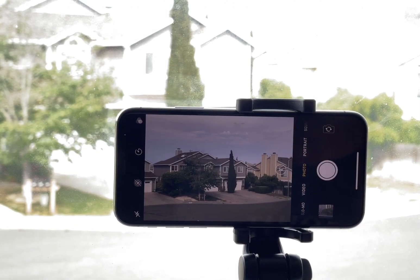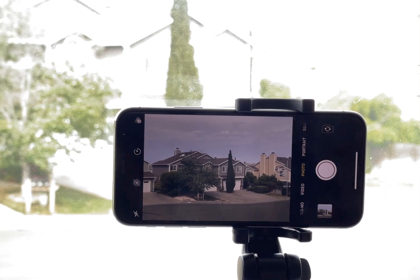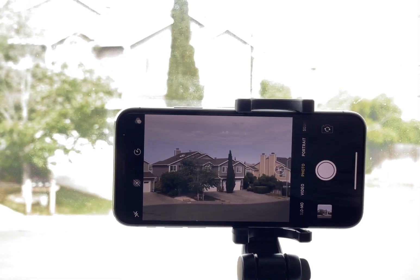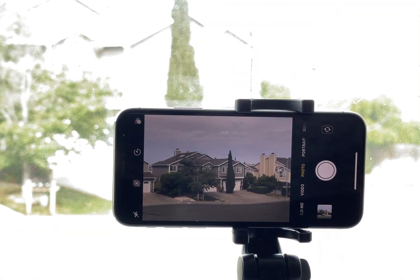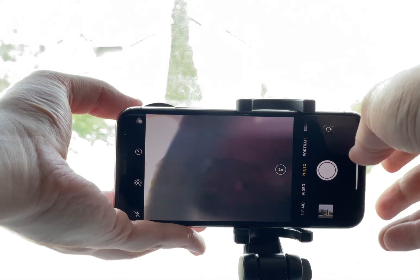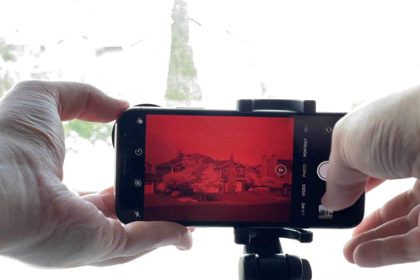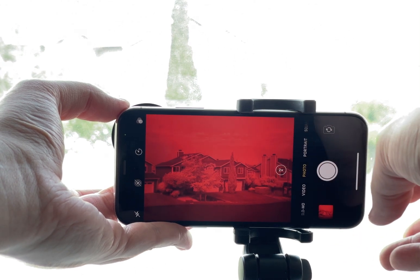What we do is we take our first picture, then replace the filter in front of the lens and take our second photo.